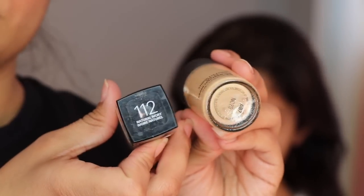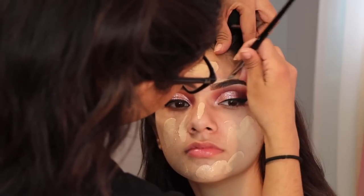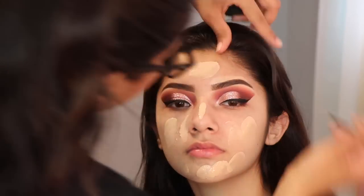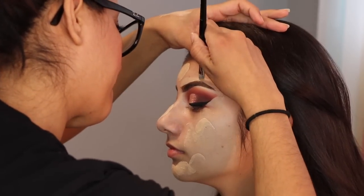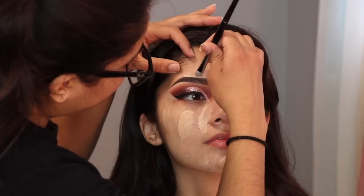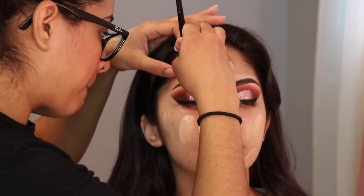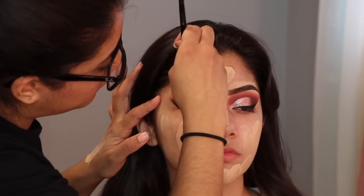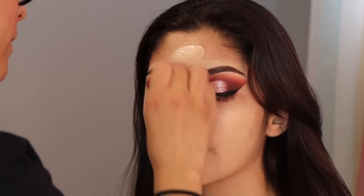For foundation I am mixing two foundations: the Studio Fix Fluid by MAC in NC20, and also the Fit Me Foundation by Maybelline. I'm combining both bases to find the right color. And with the same base I'm going to clean out the top of her eyebrows. To blend out the foundation I am using the Beauty Blender. Y para difuminar la base estoy usando una Beauty Blender.